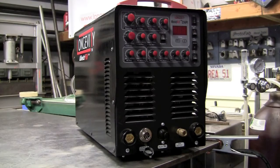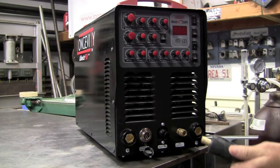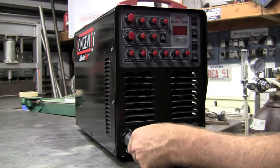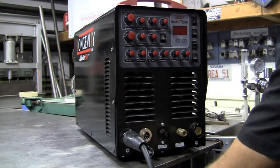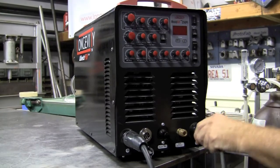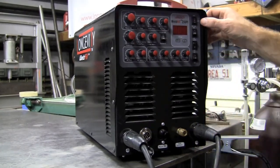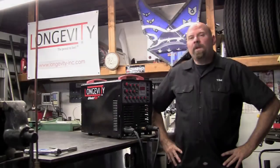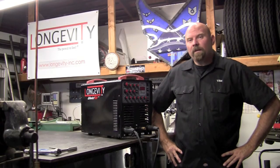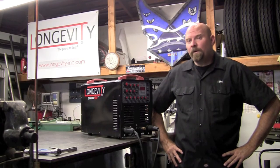Now I'll show you the process to hook it up for stick welding. We'll cover DCEP — direct current electrode positive. So your electrode holder will go on the positive side, and your ground will go on the negative. Rocker switch goes down to stick mode, and you dial in your base current. That's our basic setup for TIG, plasma, and direct current stick welding. Stay tuned for other episodes.